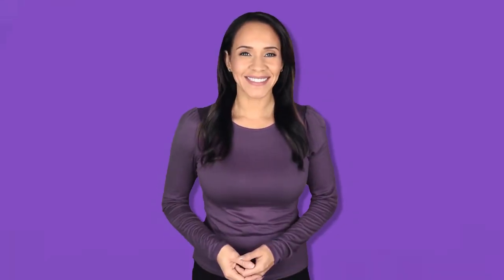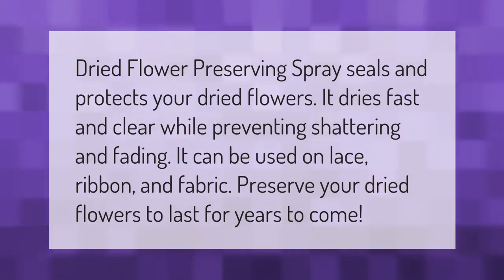Dried flower preserving spray seals and protects your dried flowers. It dries fast and clear while preventing shattering and fading. It can be used on lace, ribbon, and fabric. Preserve your dried flowers to last for years to come.